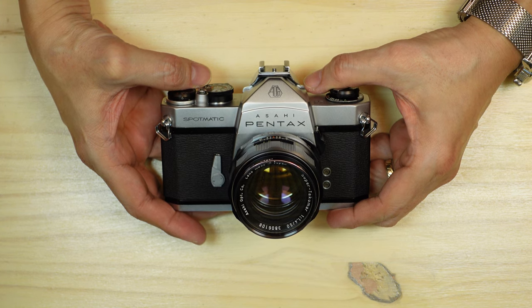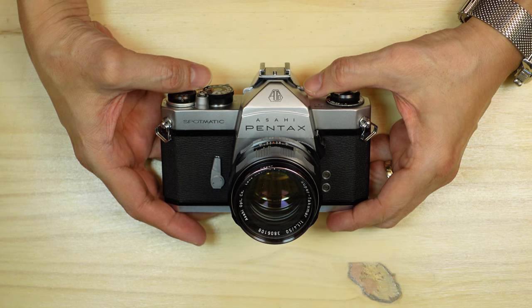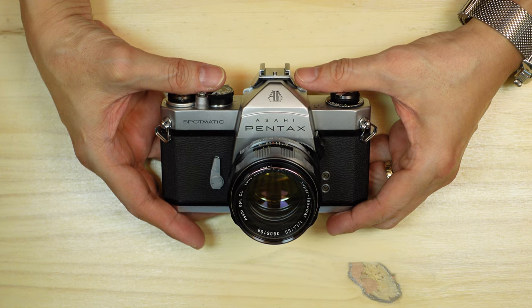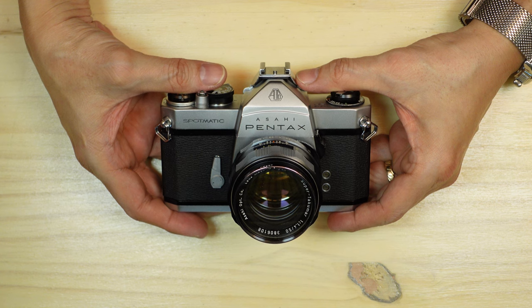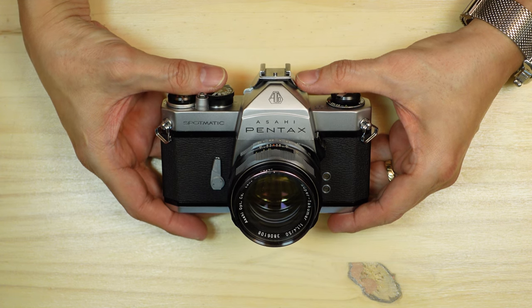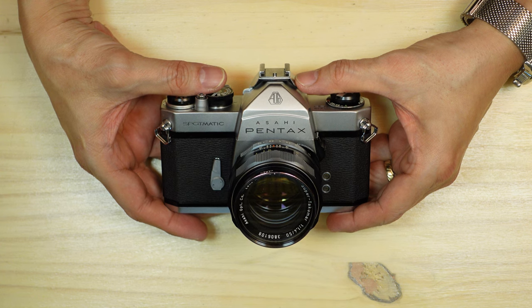This is the Pentax Spotmatic, one of the more popular cameras from the 1960s. There's certainly a lot to like about it, and there are some unusual things about it too. It began life in 1964. It was called the Spotmatic because it was originally supposed to have spot metering. However, between the time it was announced in 1960 and when it went on sale in 1964, Pentax decided to drop spot metering but kept the name.